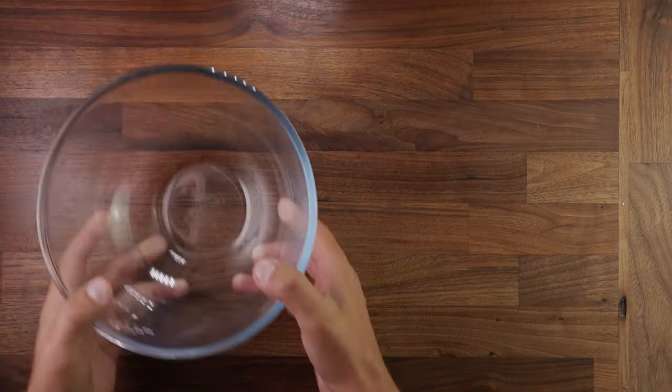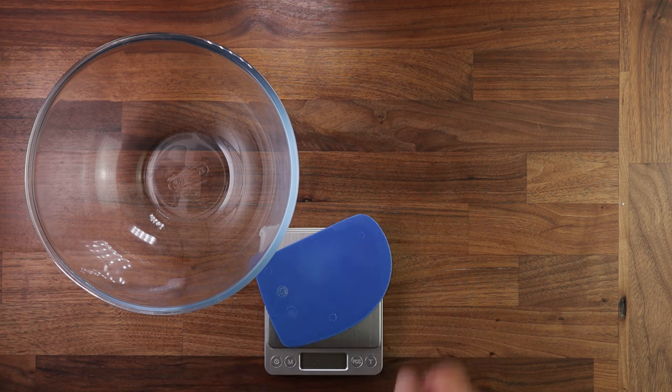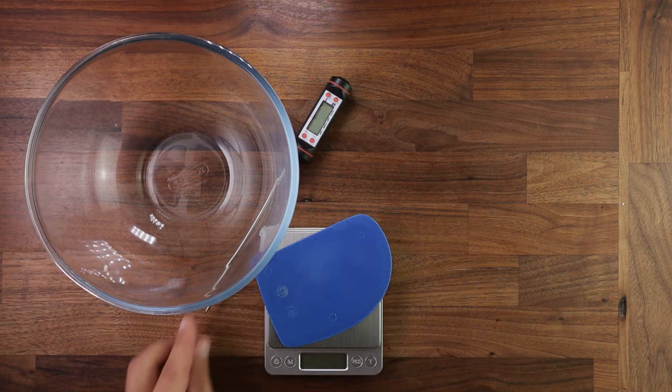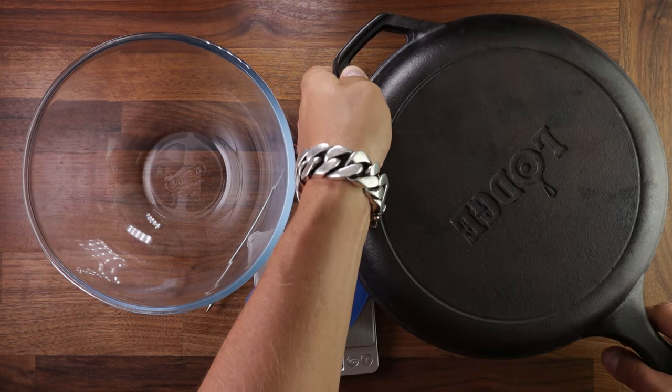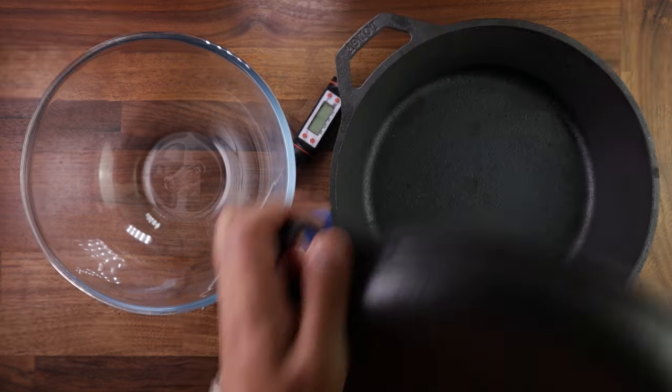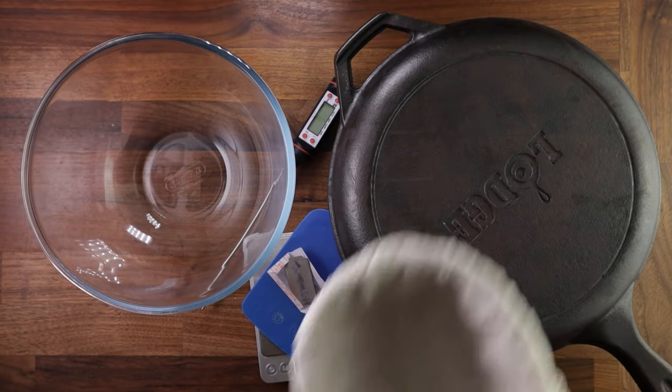So let's see what equipment we need. A bowl, you need scales, dough scraper, temperature probe, a razor blade for cutting your dough or a sharp blade. I'll use a cast iron skillet for baking. This is for best results — if you have one, use it.